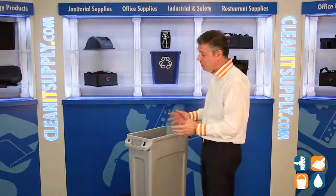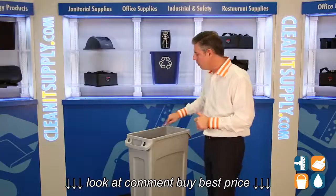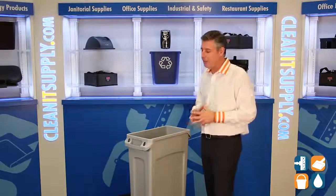Rubbermaid does some pretty cool stuff with this trash can — it's just not any old trash can. They have a nice, smooth, rolled edge, so it won't rip or tear trash bag liners.